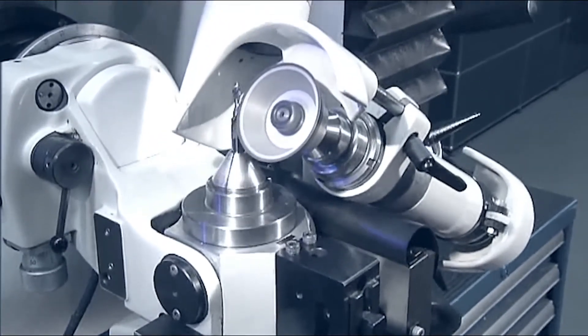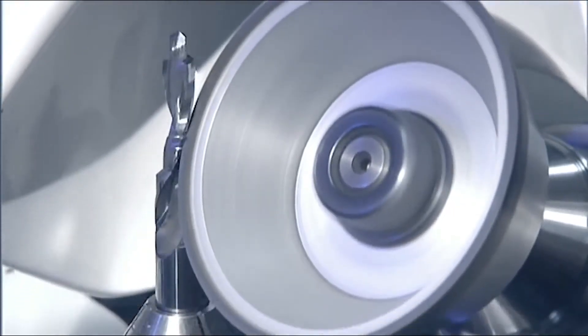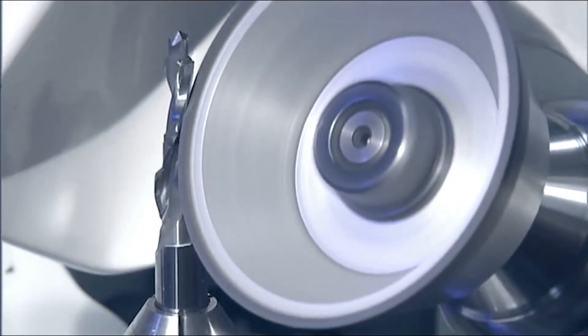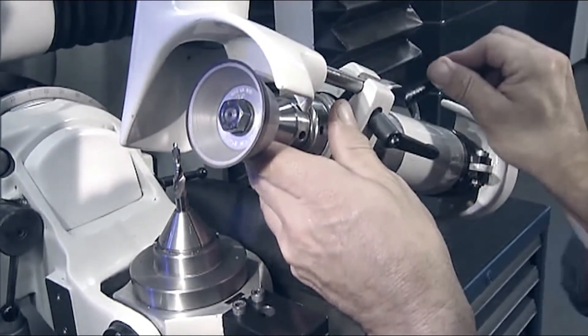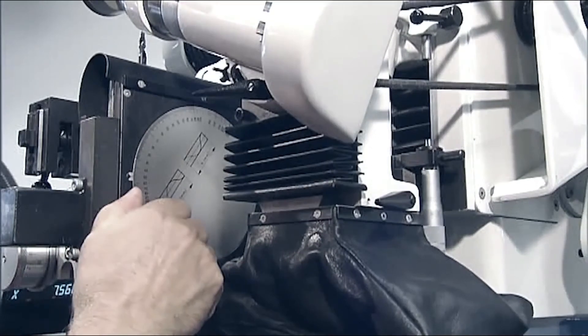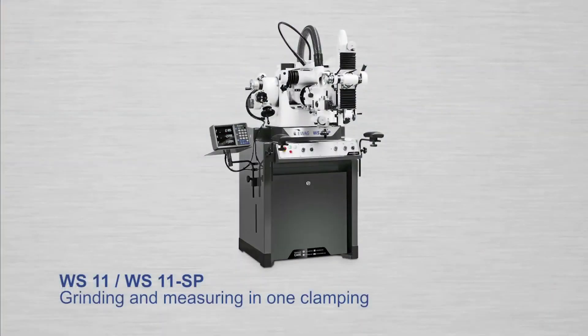The WS11 SP version differs from the WS11 in that cutting tools of up to 25 millimeters in diameter can be machined. All helix angles can be infinitely and directly adjusted using a sinus scale, without guide sleeves. The WS-11 is a universal tool grinding machine that meets the highest demands for exceptionally tight tolerances.